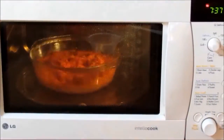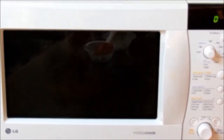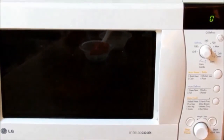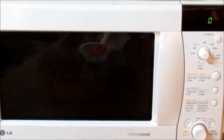Now we will microwave this mixture for 10 minutes at 100% power, stirring it twice during cooking. 10 minutes are now over. We will again microwave this mixture for 10 minutes, but this time we will keep the microwave at 60% power.